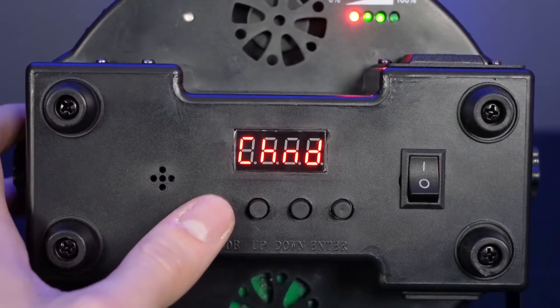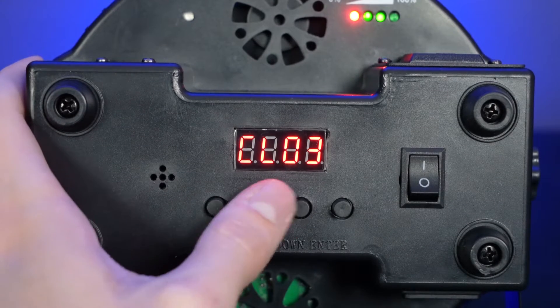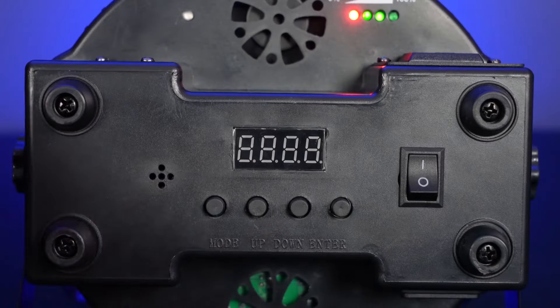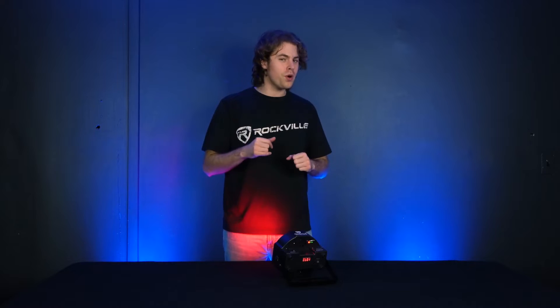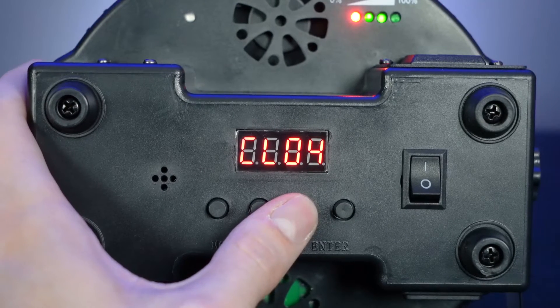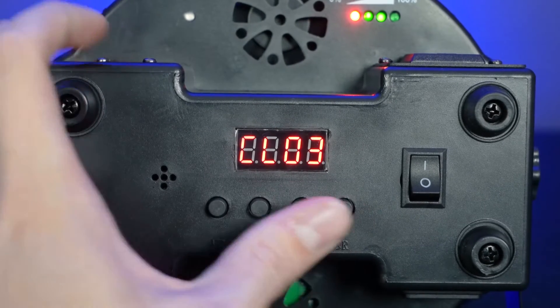There are plenty of light mode options with the Battery PAR 61 that you can toggle through using the buttons underneath the LED display on the bottom of the light. To change the mode, use the mode button, then go up and down the numbers using the up and down buttons, and press the enter button to set any changes. You can also use the included IR remote to select through the modes instead of using the buttons on the light itself.